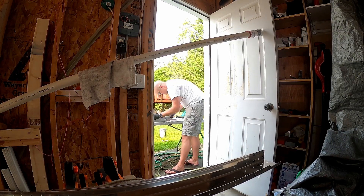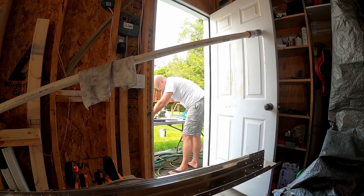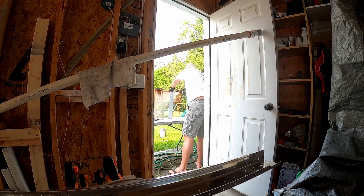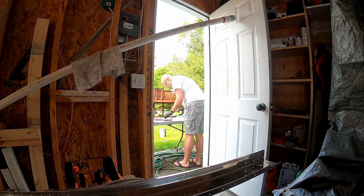Which is really unfortunate, but whatcha gonna do, right? I would like a safe and crack-free airplane. So yeah, just gonna have to redo it.